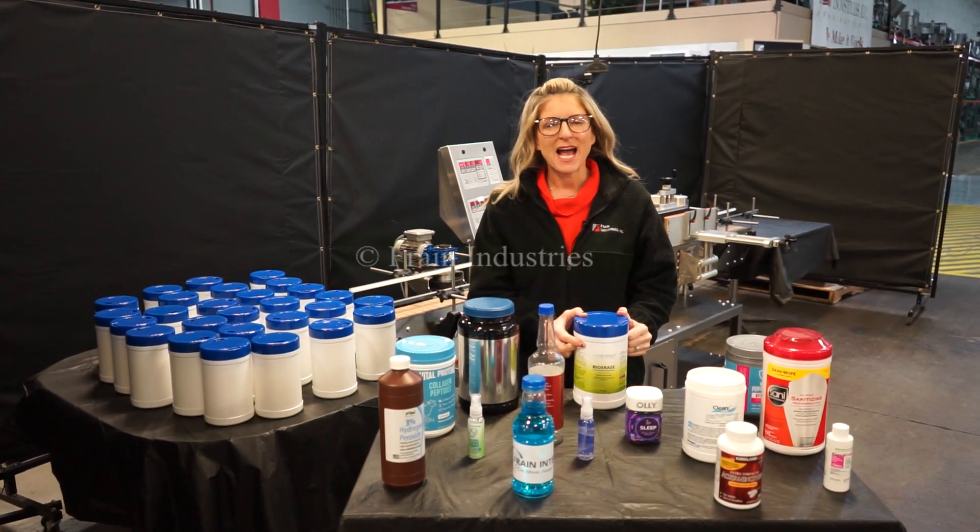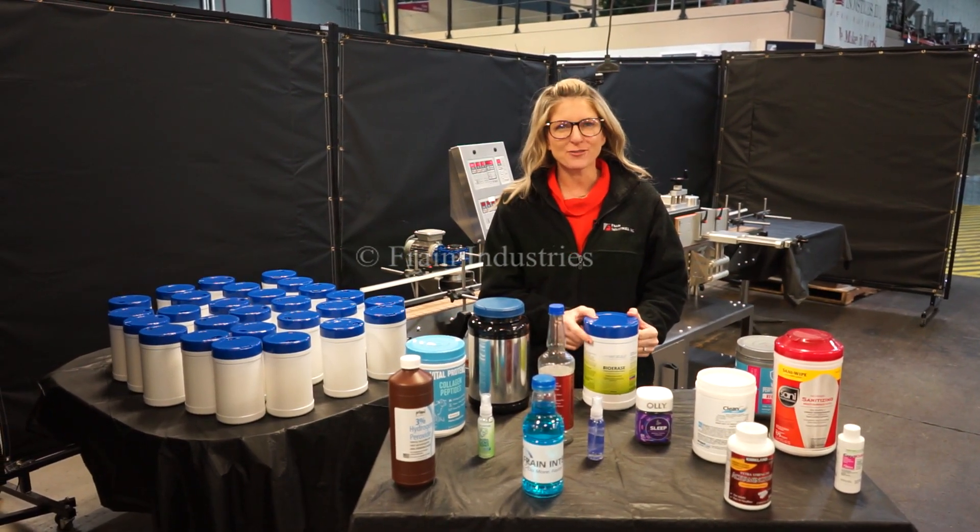Hi, I'm Katie with The Frame Guru. Today we're cycling your Tronix S3S wraparound labeler.